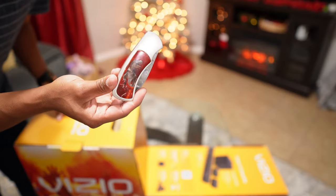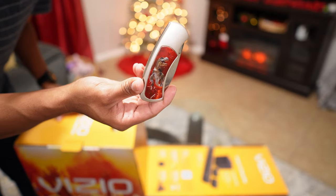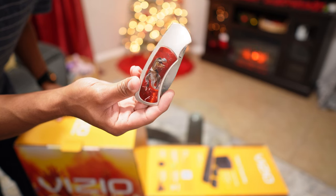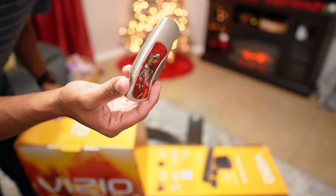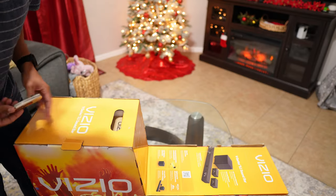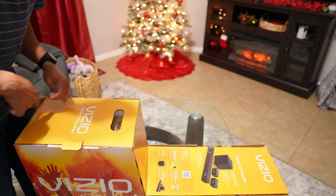My daughter loves dinosaurs, so we went to Dino World right here, local by me, and I picked up this little knife — that's what I'm going to be using to open up the box.